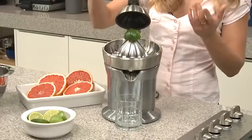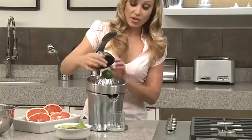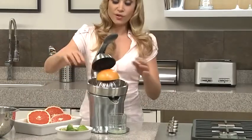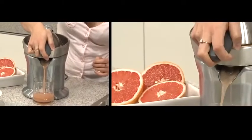So I'm going to do a lime first. Using the active arm, you just simply press it down — like that. And on the same cone, I'm going to use a large grapefruit. Just pop it on the quadrufin cone and pull down the active arm. Look at that beautiful grapefruit juice.